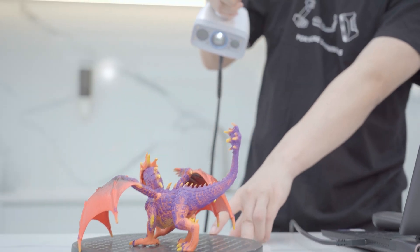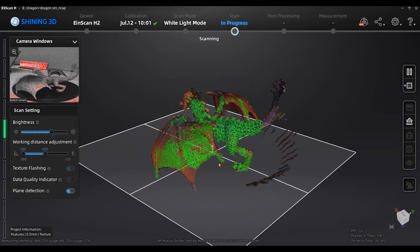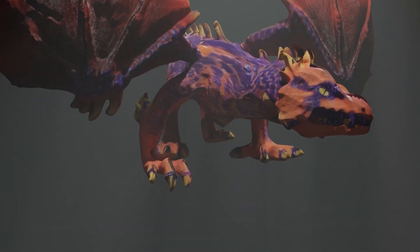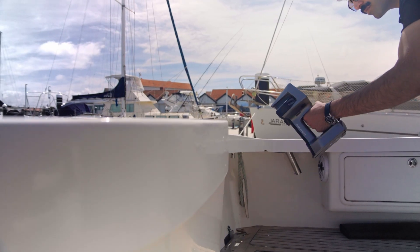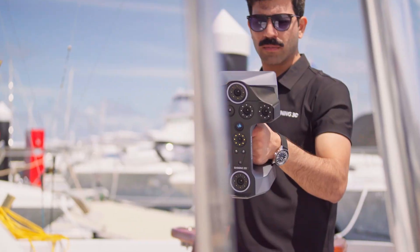White light is versatile and good for capturing texture along with geometry. It's often used in reverse engineering, design, or situations where you care about surface color and detail. Infrared light is less sensitive to ambient lighting and often used for large objects or when speed is prioritized over fine detail. So remember, it's not just what you shine, but how you shine it.